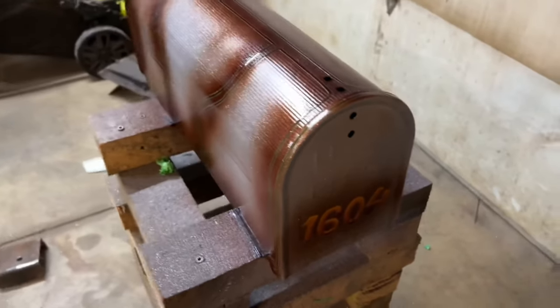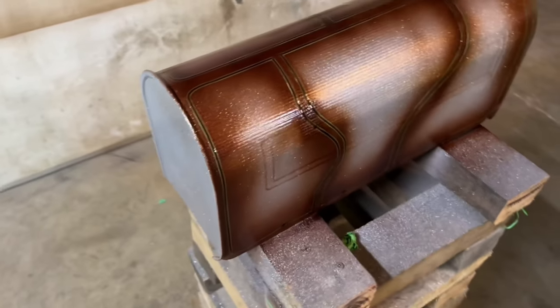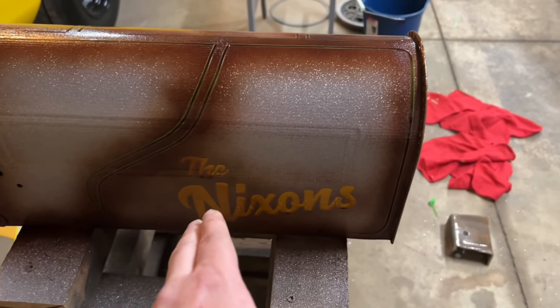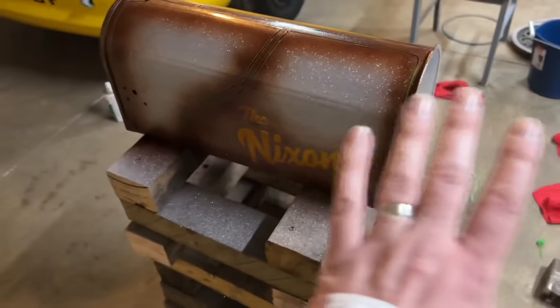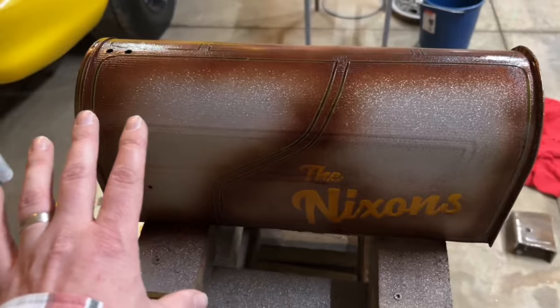All I did was spray some of that beaver brown over our taped-off areas. I might dust around the Nixons a little bit more. I'm going to peel the Nixon sticker and the house number off, then spray everything in Tropicali Orange — or actually, I'm just going to peel all the tape off and then hit it in that Tropicali Orange so it'll all be kind of subtle.